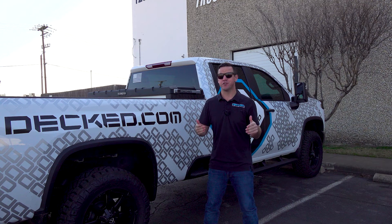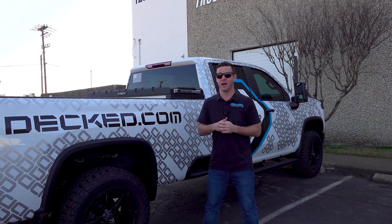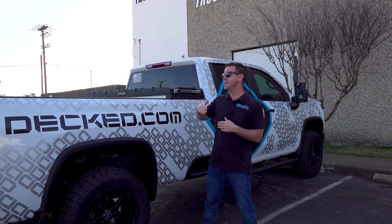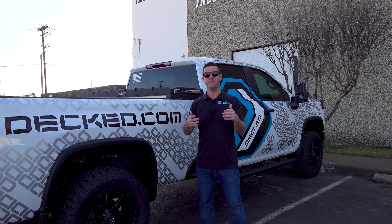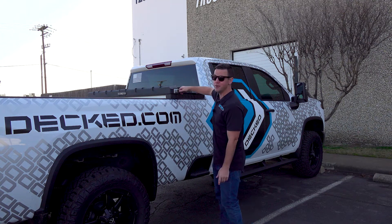A unique feature of our DECT truck toolbox is we've incorporated a ladder into the toolbox so you no longer have to climb up into the bed to get your gear out. As you can see, this truck bed is about as tall as I am — pretty hard to get anything out of that toolbox when the truck is so tall. We've put this ladder into the toolbox and I'm going to show you that right now. Super easy to open the lid.